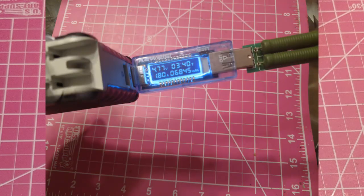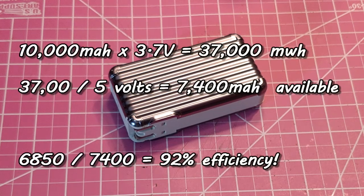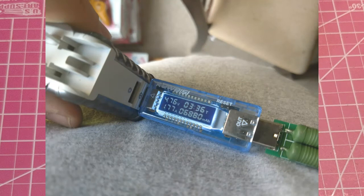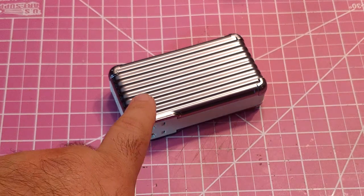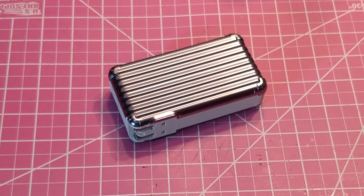Some power banks will range from about 75% efficient up to 97%, which are like the best on the market. This one here — if you do the calculations, at 100% efficiency it could only have 7,400 milliamp hours. I measured it at 6,850, which is about 92% efficient, so it fell right in line with the Cent Six and most of the other low-budget power banks I've tested. This thing does have good quality to it — it works well, the capacity is good, and it converts very well.